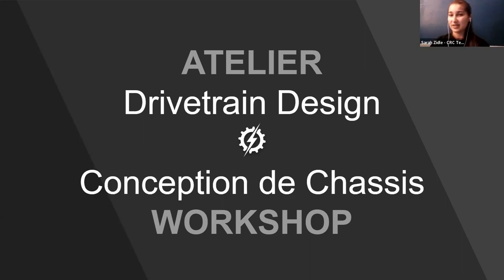We'll be talking about drivetrains and more of the design aspect to them. We'll be doing another webinar on drivetrain construction next week. For now, we're going to be focusing on design.